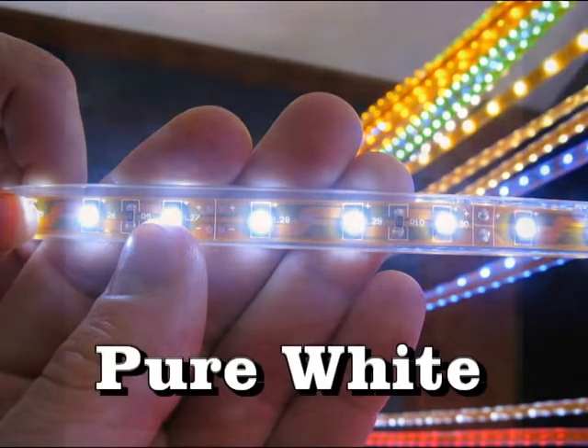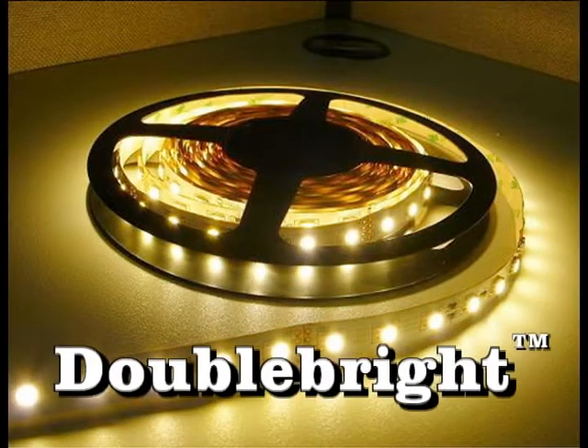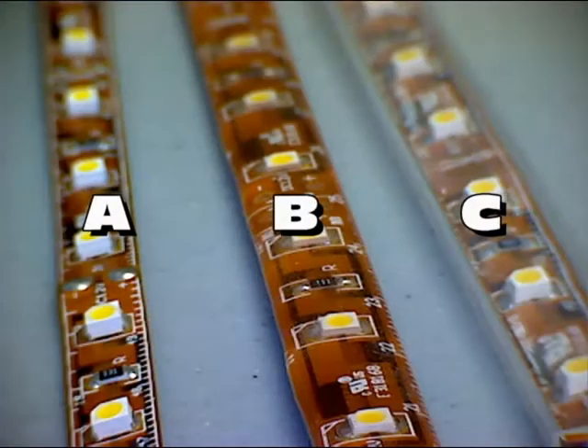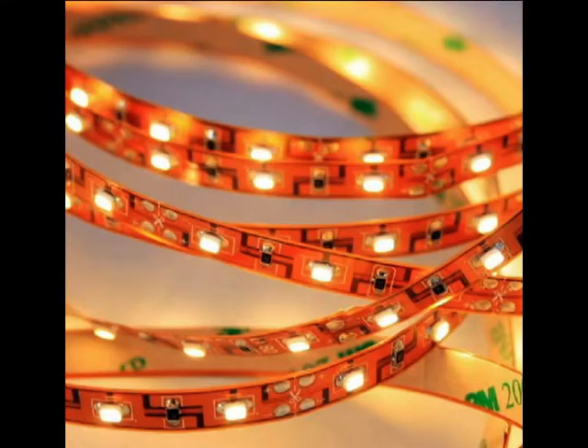Hi and welcome to LED World. One of the most frequently asked questions is about three different varieties of LED flex strips. There are three varieties of flex strips, and all three types, regardless of coating, emit almost the same amount of light.